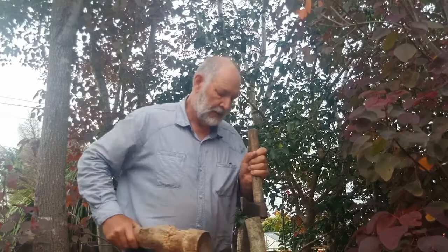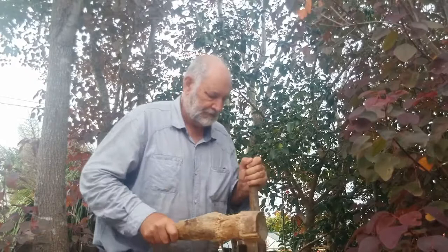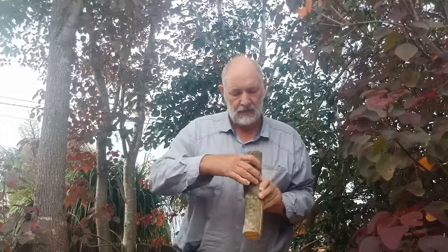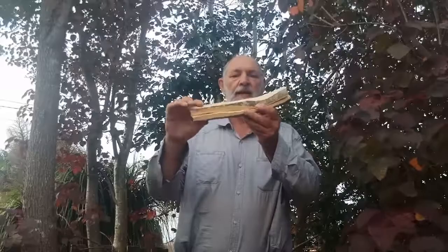Using the froe — this is an 1875 froe — to do the splitting. So there we have our two halves. From this half we'll come in from the bark side, and from this half we'll come in from the pith side. I'll do a bit of cleaning up and show you where we get to.